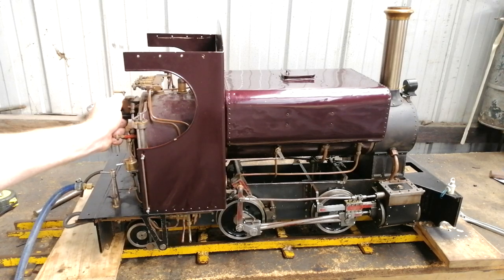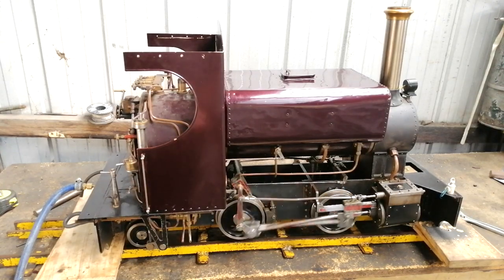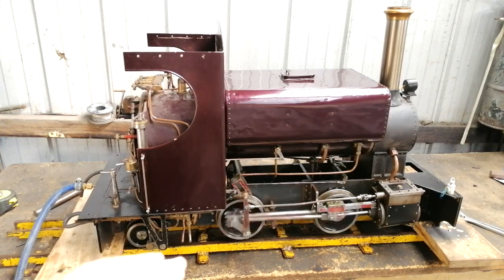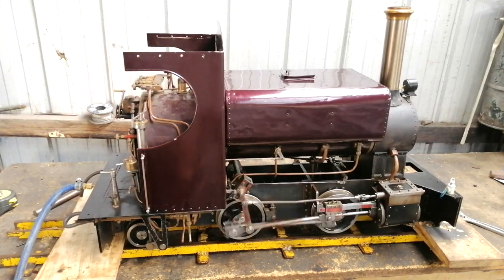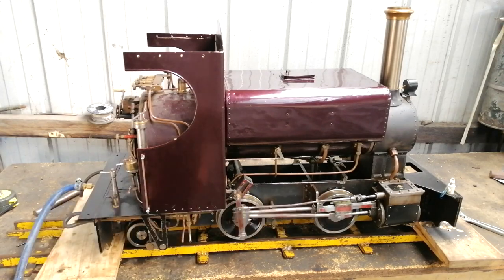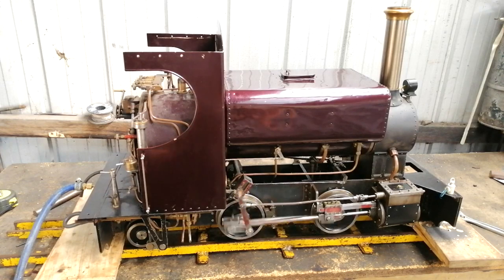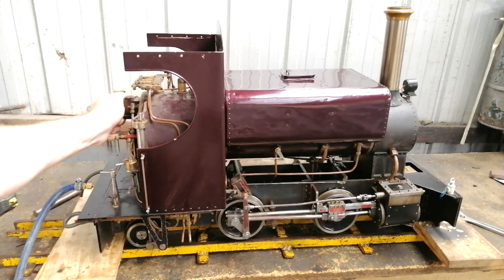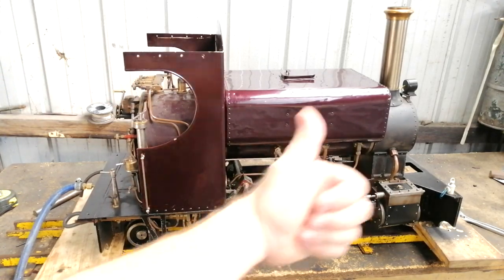Opening the regulator — and that's what we want to see. It's running smoothly; it never ever ran like that. The real proof I need is reverse — I never had reverse when I purchased this locomotive. And there it is! I'm quietly confident this will run even better on steam, since we're on compressed air right now which doesn't have the expansion properties that steam does to smooth everything out. I'd say that's spot on — that's a win for me.